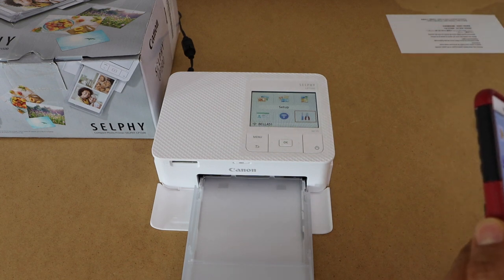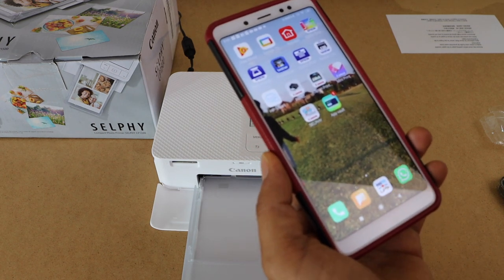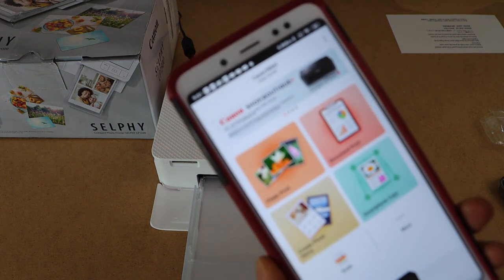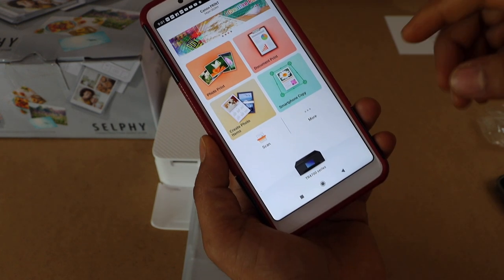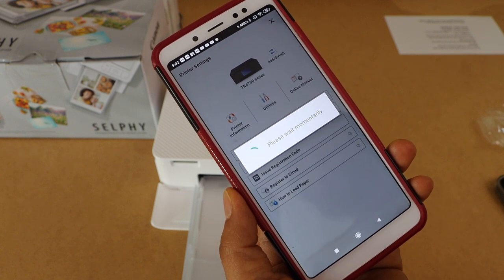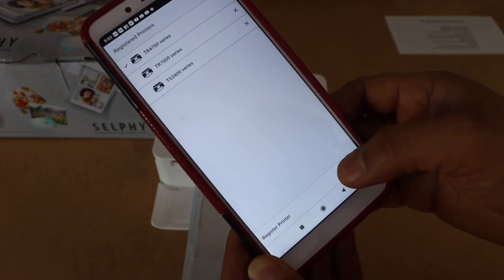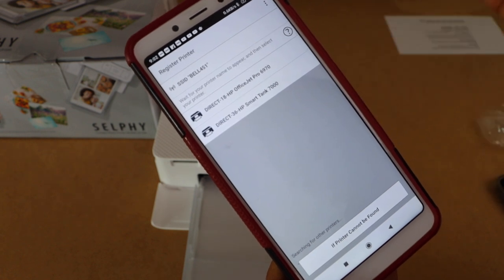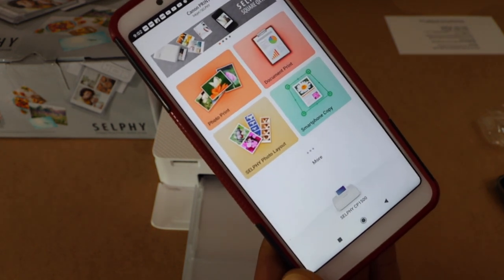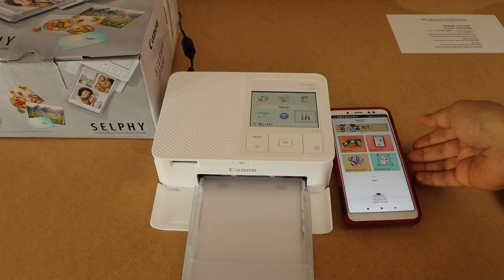The next step is to add this photo printer on any device. For example, I am going to use it on my smartphone and print wirelessly using Wi-Fi. Go to the Canon Print app — the Canon Print Inkjet Selfie app, which you can download from the app store. Click on the printer icon, click on the Add switch, click Register Printer, and wait for your printer to appear. That is the Selfie CP1500 — select it. It will instantly add your printer and you can see your printer icon. Now you can start printing wirelessly using your home Wi-Fi. That's the complete setup of this printer with different devices.